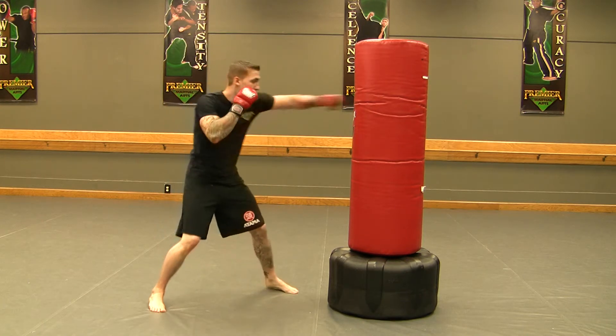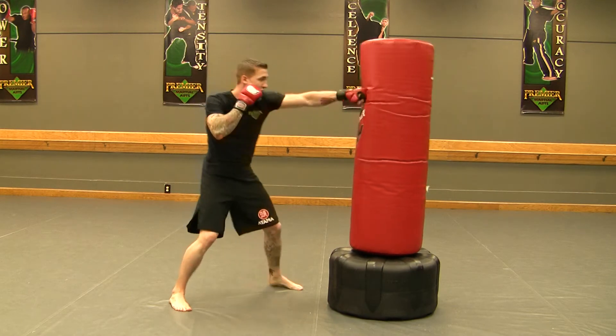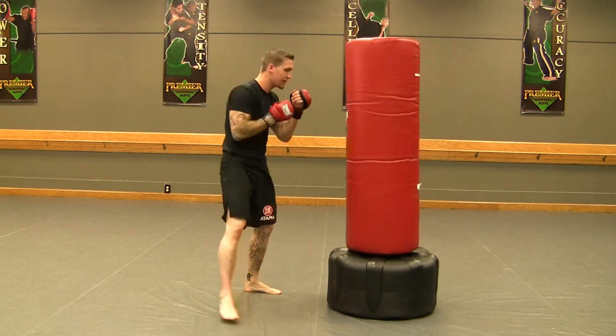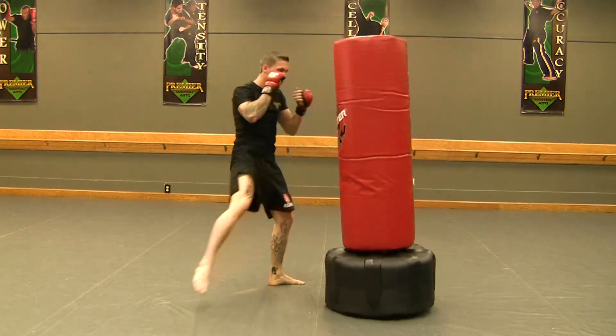So we start off with number one: jab, right kick. We have our number two: jab, cross, left kick. Number three: jab, cross, hook, right kick.